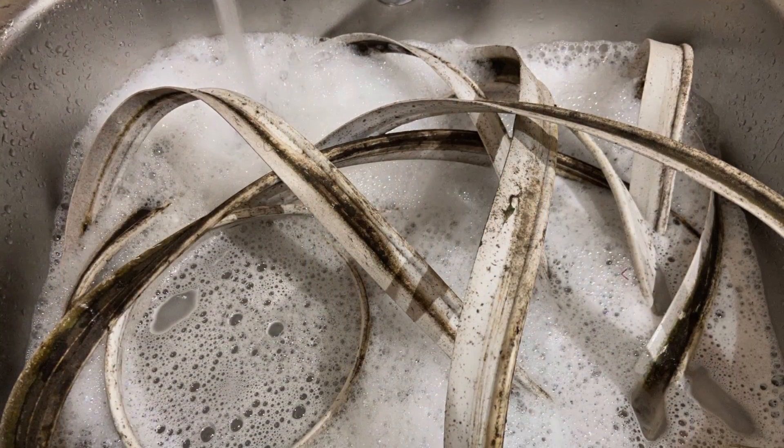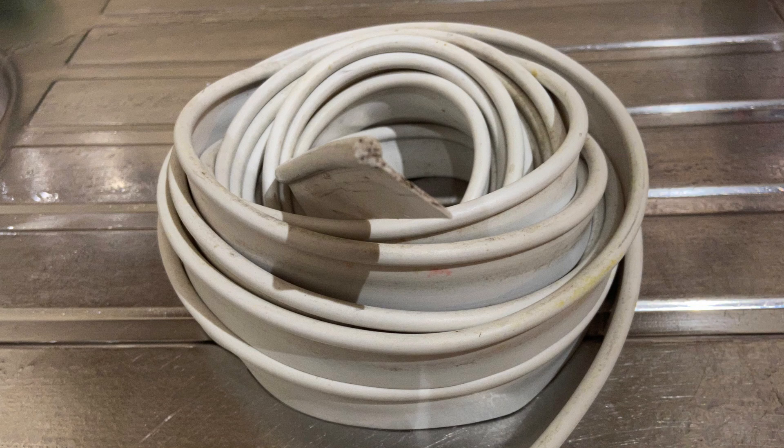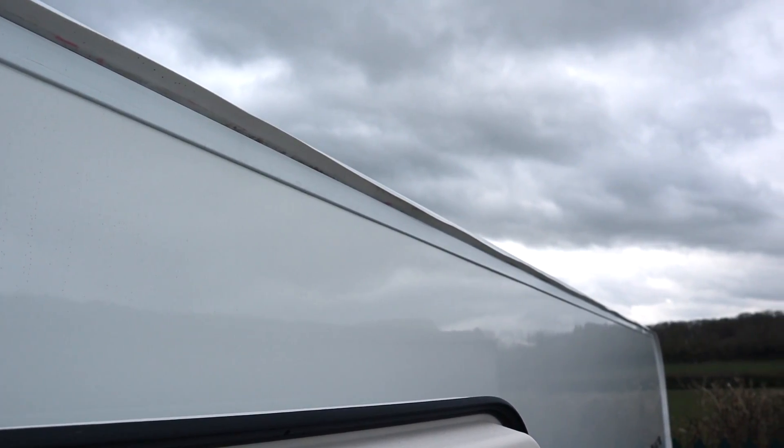Another job I did for the outside of the caravan — weirdly done at home — was to take the awning rail protectors out and give them a good clean. They were filthy; when I removed them there was muck coming off them. I soaked them in warm water with some detergent, wiped them down both sides and gave them a really good scrub. To put them back in, I sprayed the ends with silicone spray to ease them along the clean awning rail channel. It's worth considering how much muck those protectors have stopped getting into the channels — link to those in the description.